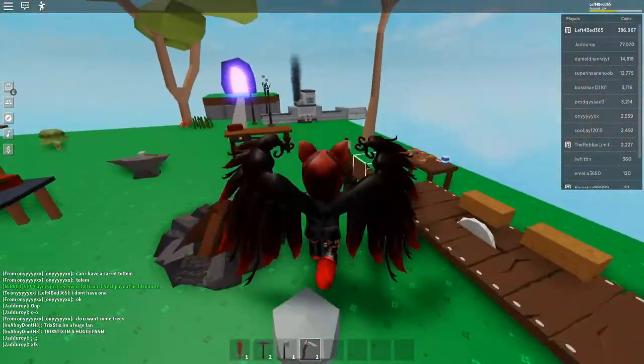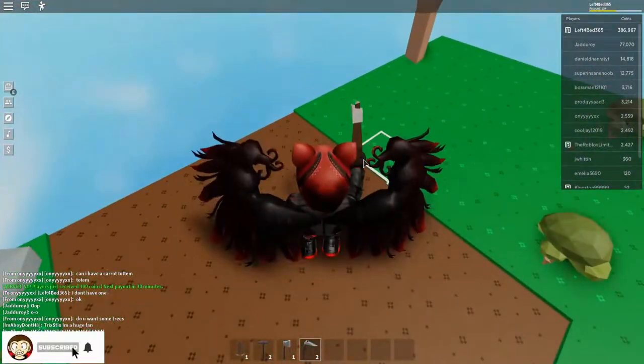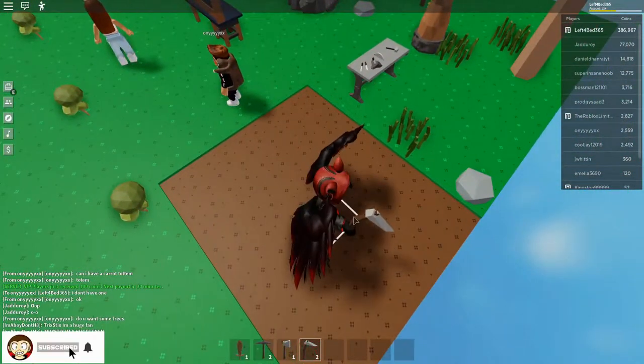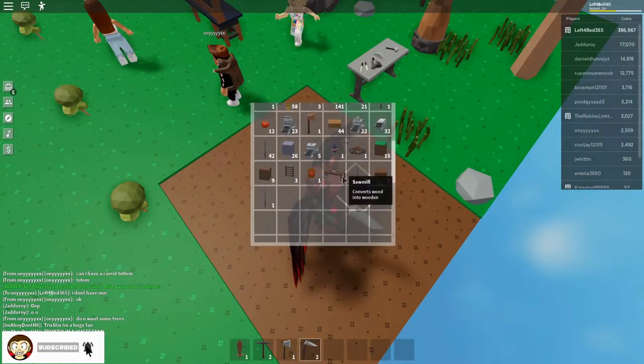Hello, what's up YouTube, 6ix6 here. Awesome, YouTube guys. We're back with another tutorial and this is how to automatically farm crops and things.